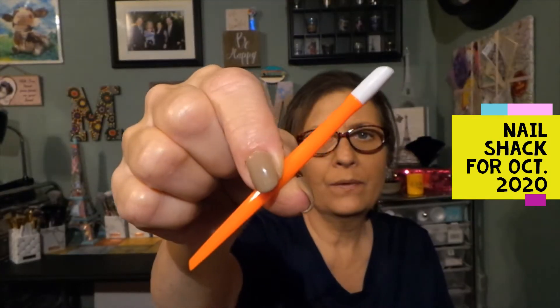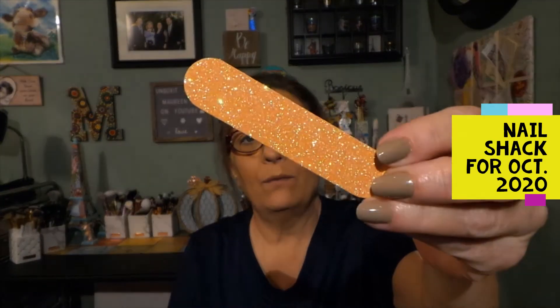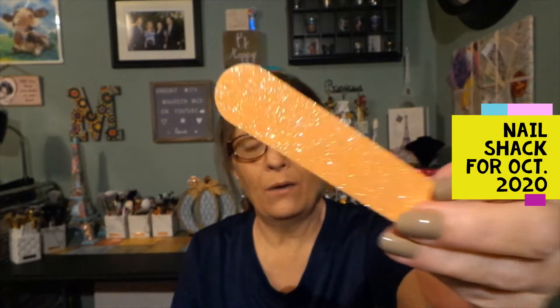Let's take everything out. So I have the cuticle pusher and the cute little nail file — these are usually like sparkling nail files. They come in handy and they're great to throw in your bag too.